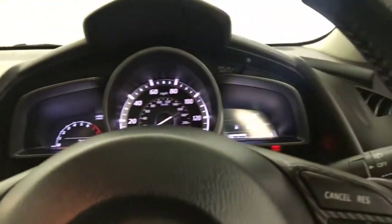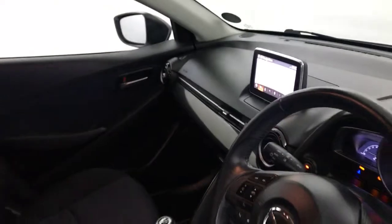And you've got auto lights and auto wipers. So, there we have it — the 2016 Mazda 2 Sport Black.